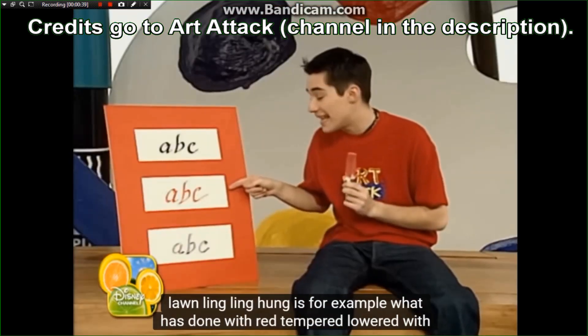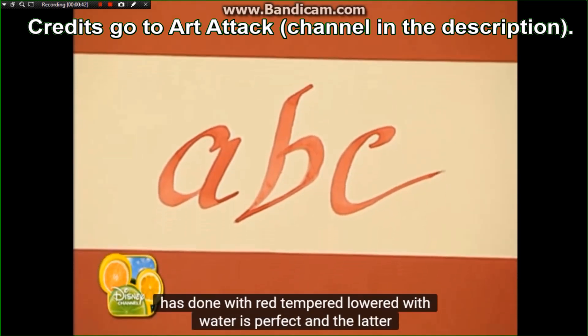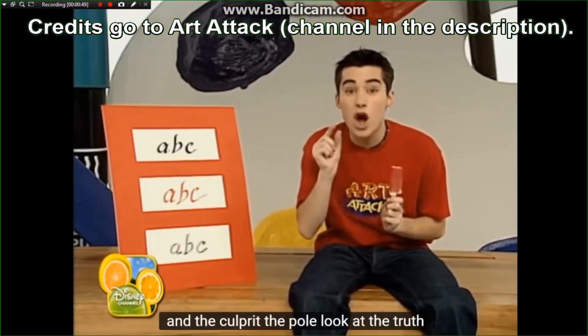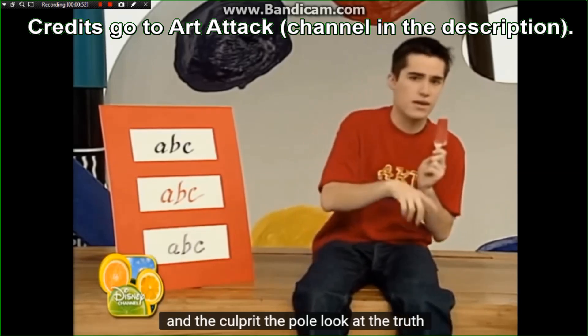Esta, por ejemplo, la he hecho con témpera roja rebajadilla con agua. Ahí, perfecto. ¿Y esta última? ¿Pero cómo lo habrá hecho? Es un secreto. ¿Y el culpable? El polo. Fíjate, la verás.